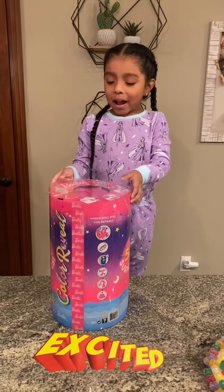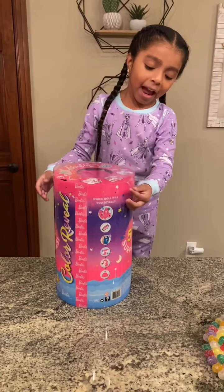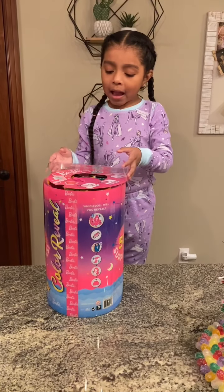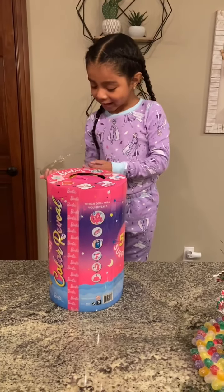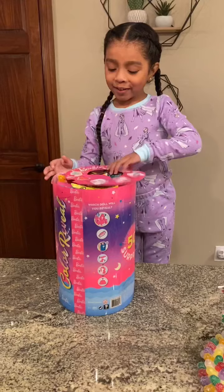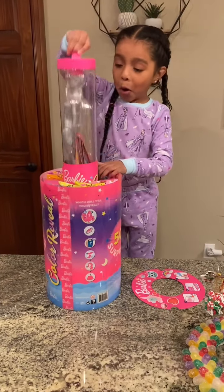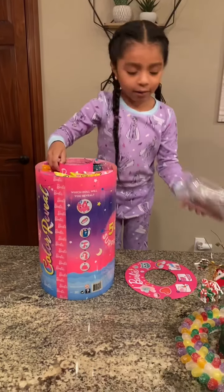I have a color change Barbie buddy and it's from my grandma. I'm really excited to open it. Whoa, look at how many boxes there are! There it is — that's what we're going to be dipping, right?